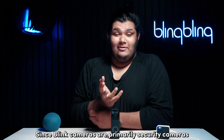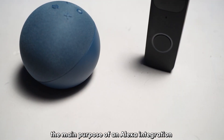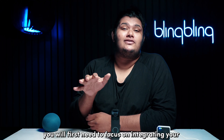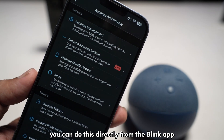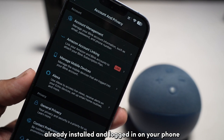Since Blink cameras are primarily security cameras, the main purpose of an Alexa integration is to relay motion alerts and view the captured footage. You will first need to focus on integrating your Blink account with your Alexa account. You can do this directly from the Blink app, assuming you have the Alexa app already installed and logged in on your phone.